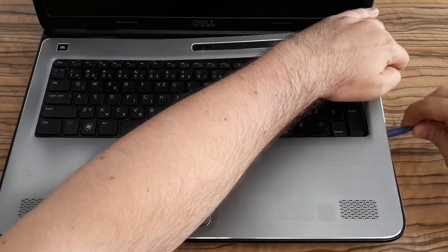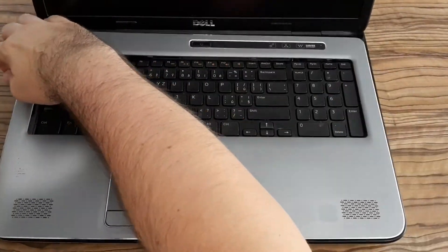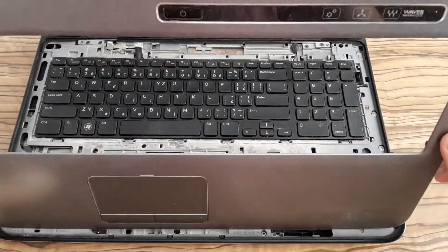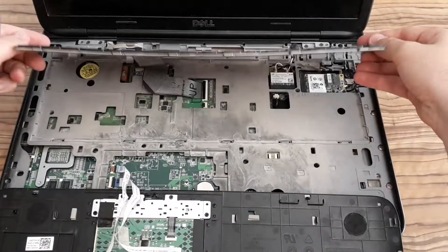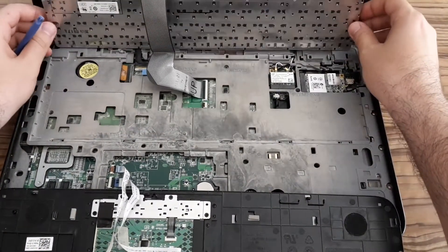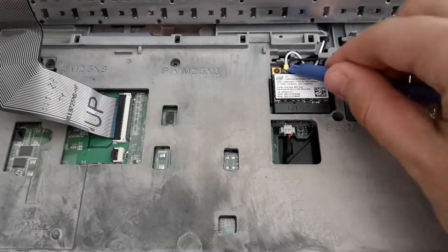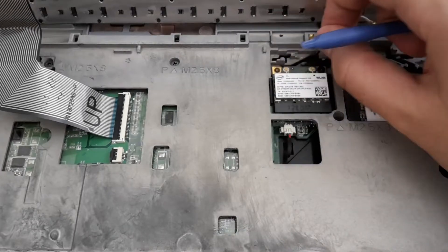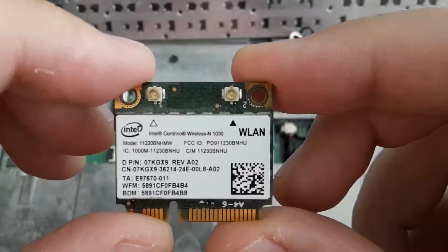Now you have to remove this plastic cover, so pay attention not to break it. You don't need to remove connectors — remove the keyboard but the connector can stay plugged in. Then remove the antenna connectors from the adapter and remove the screw and slowly pull it out from the slot.